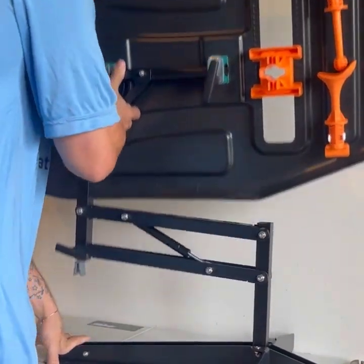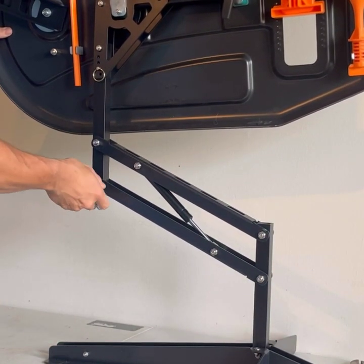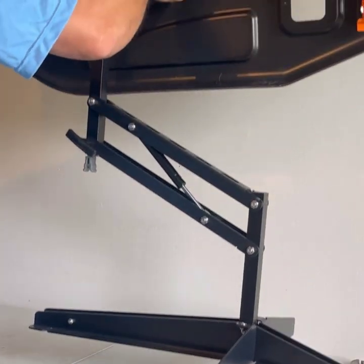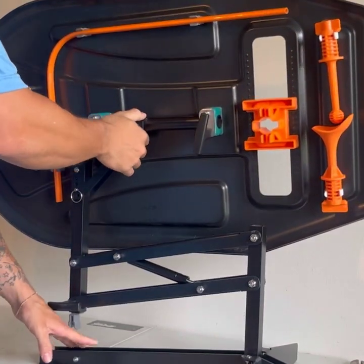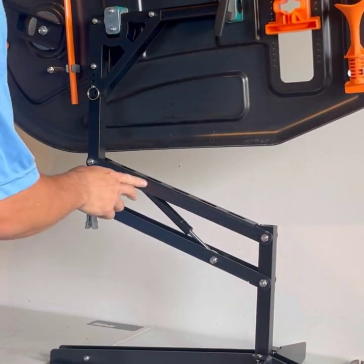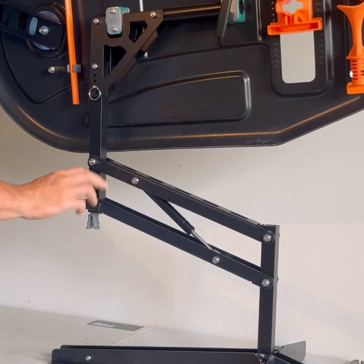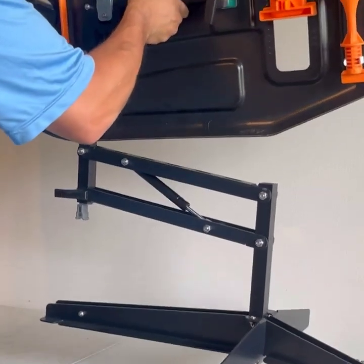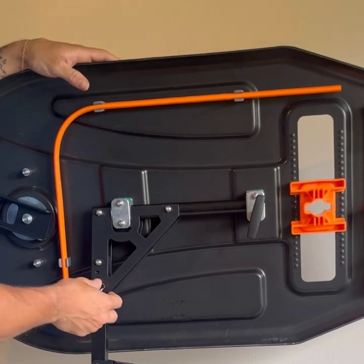The same thing applies to the t-knob down here on the base. The base assembly is designed so that when you pick it up, the whole unit holds its position. What we don't want is for it to expand and lift off the ground when you pick it up. Same rule applies — you have this t-knob here and you're able to just tighten that down to make sure this holds its spot like it's supposed to.